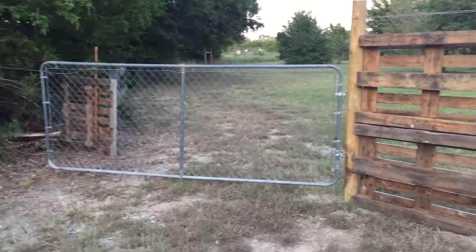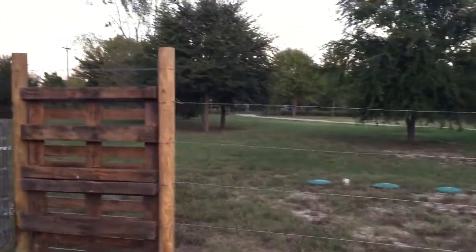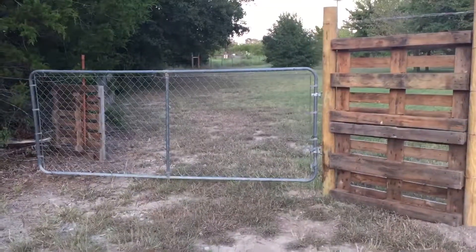Hey mom and dad, just real quick wanted to show you. So this is over to the side — there's the house, that's the driveway leading out.